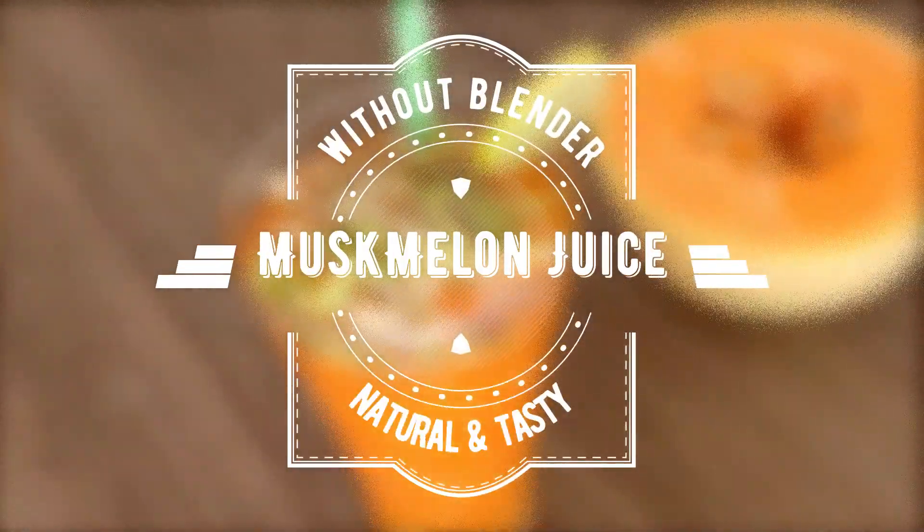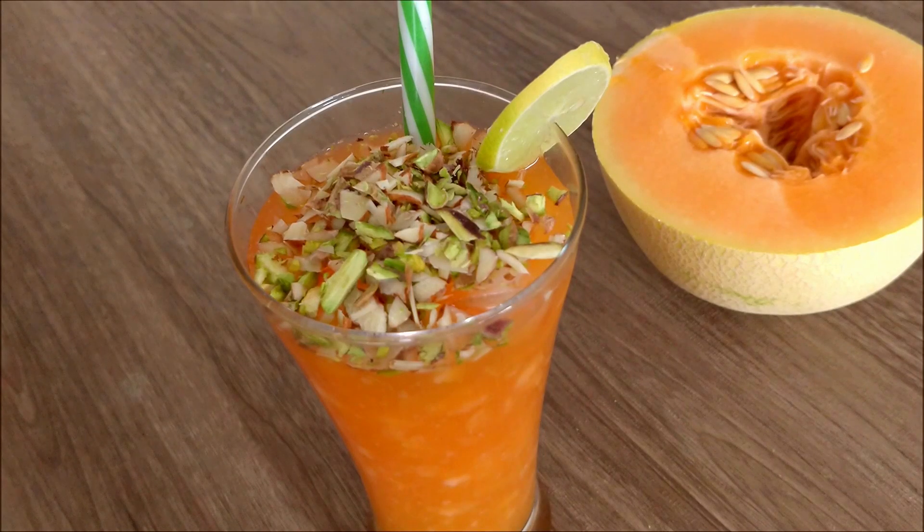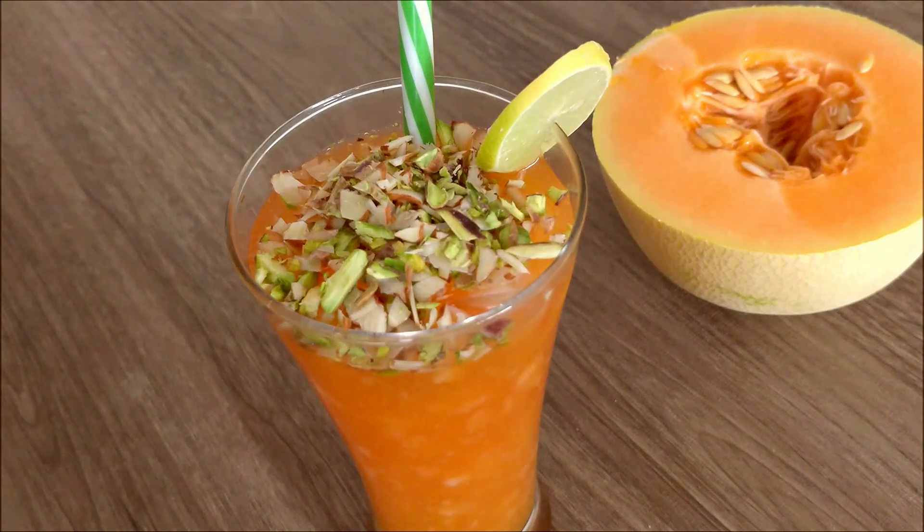Hello friends, we are going to mix the musk melon juice and the carboja juice. It has a lot of taste. The juice is very tasty.